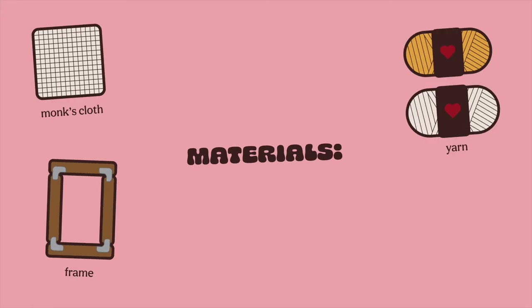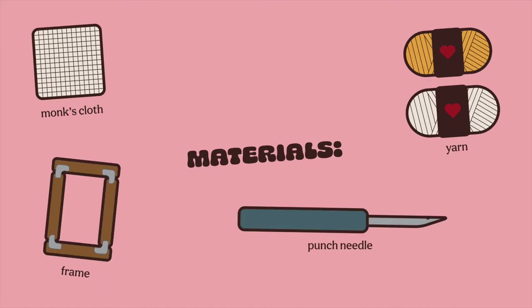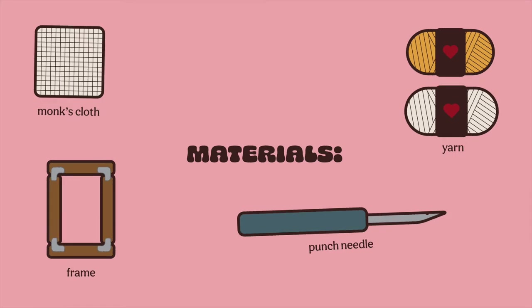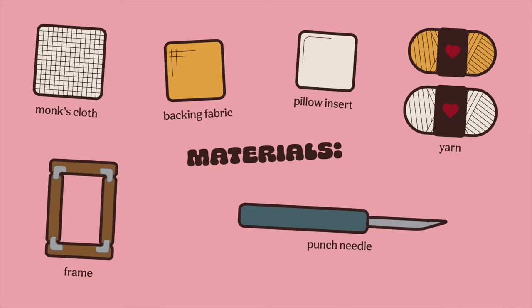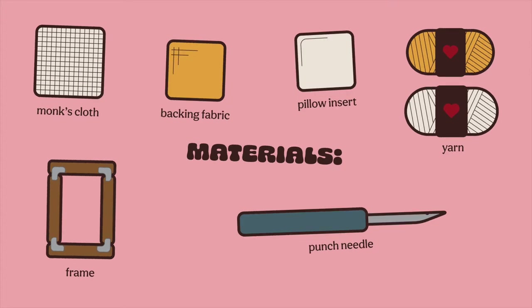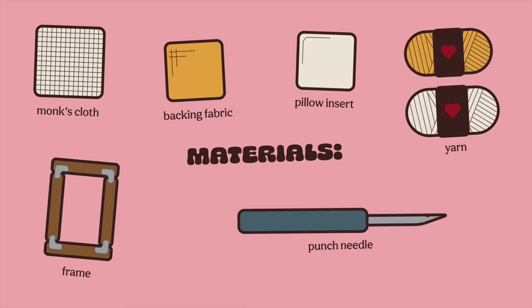Yarn — you can use whatever colors you want, but for this design I'm using yellow and a beige. A punch needle, obviously. The one I'm using is from Amazon and it's got an adjustable length, but we'll get into that later. A backing fabric for the back of your pillow, and a pillow insert. Mine is a 14 by 14 inch polyester fill insert, but you can use whatever you want — just make sure your design is the same size as your pillow.